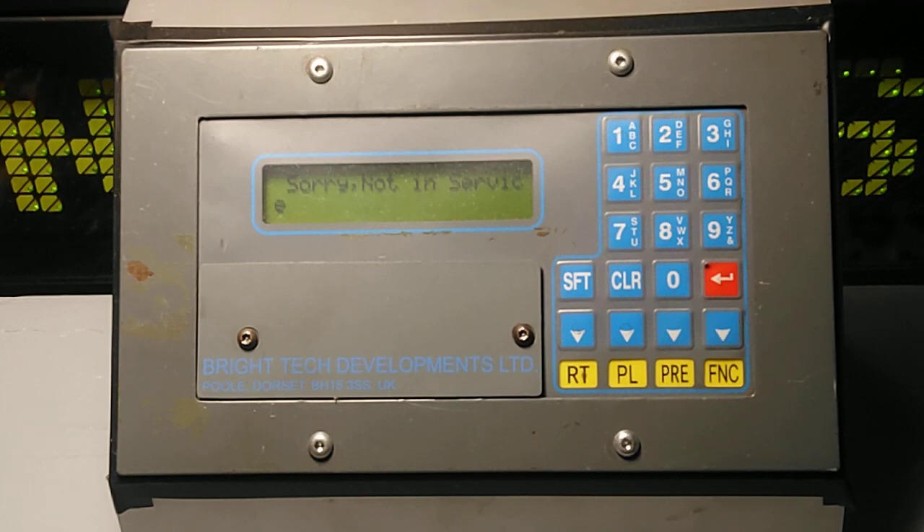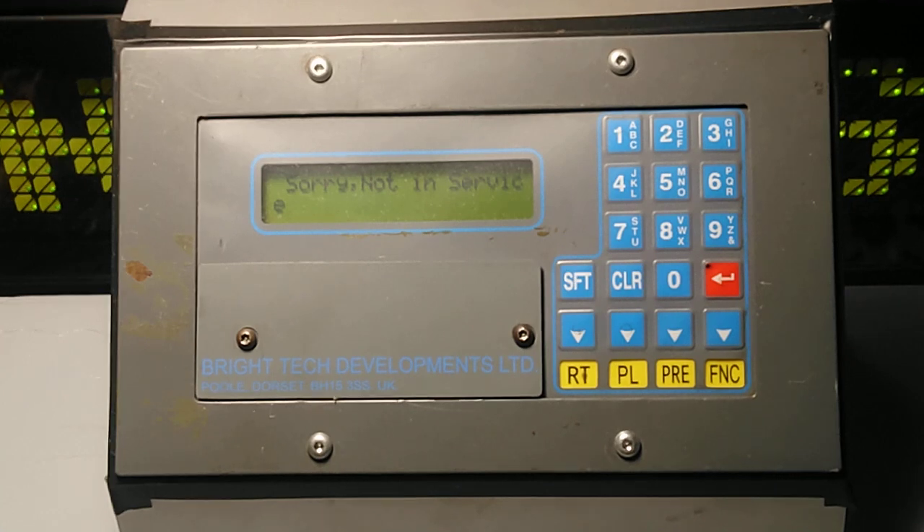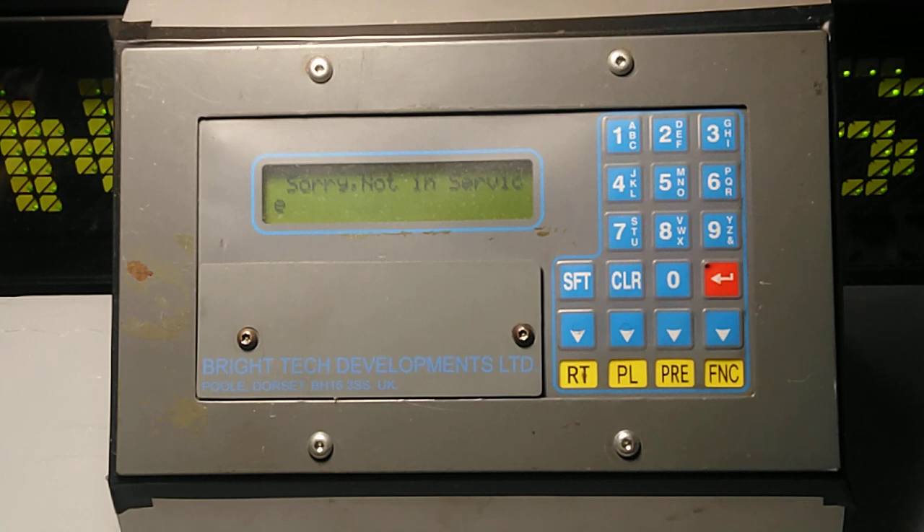I also have the controller connected to the destination set, which is the reason why you can hear the roller blind moving in the background. This is ideal because it shows you the controller working as it should with full comms connected. When you first start up, the destination will finish on its previous destination — in this case, 'sorry not in service' — which it probably would have had on from the night before if it was still connected to a bus.